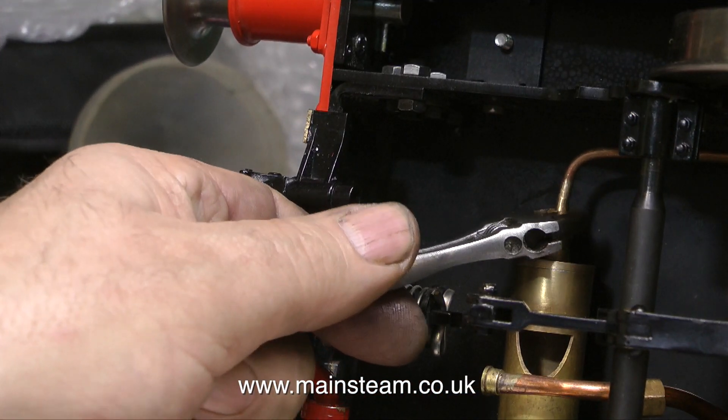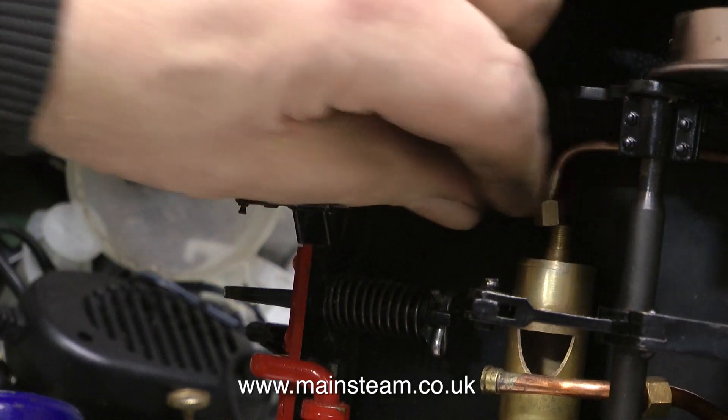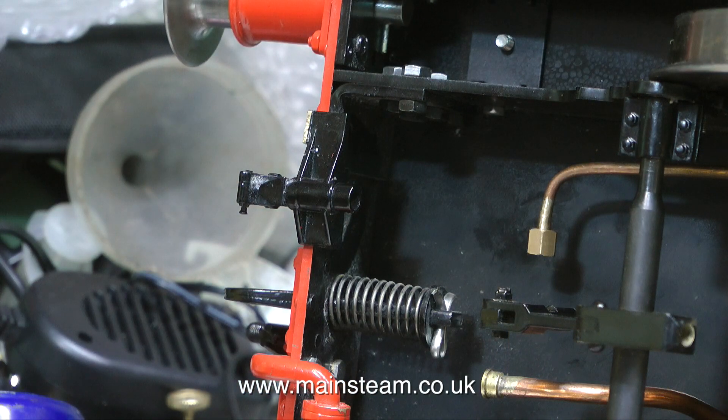When I resited the injector underneath the engine nearer the back so you could see the overflow, I had to relocate the whistle, and to do this I made a simple bracket just to change its position. If you look at the part fastened to the buffer beam right in the centre of the picture, you can see that it's broken. This is part of the dummy vacuum gear, and although it looks good it's in a really bad position, because when anybody picks up the engine that's where the hand generally goes. I'll show how I repaired this in the next episode.